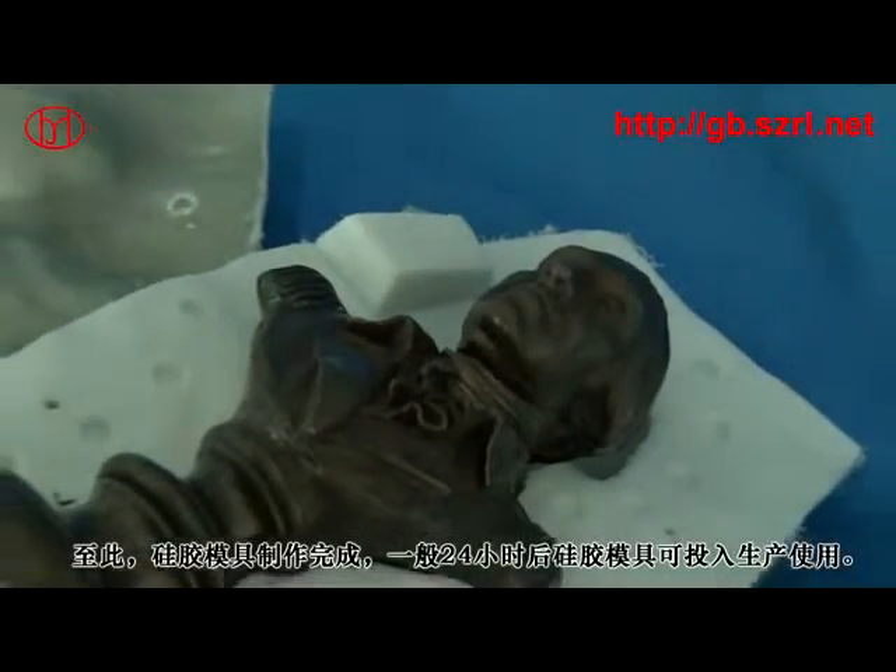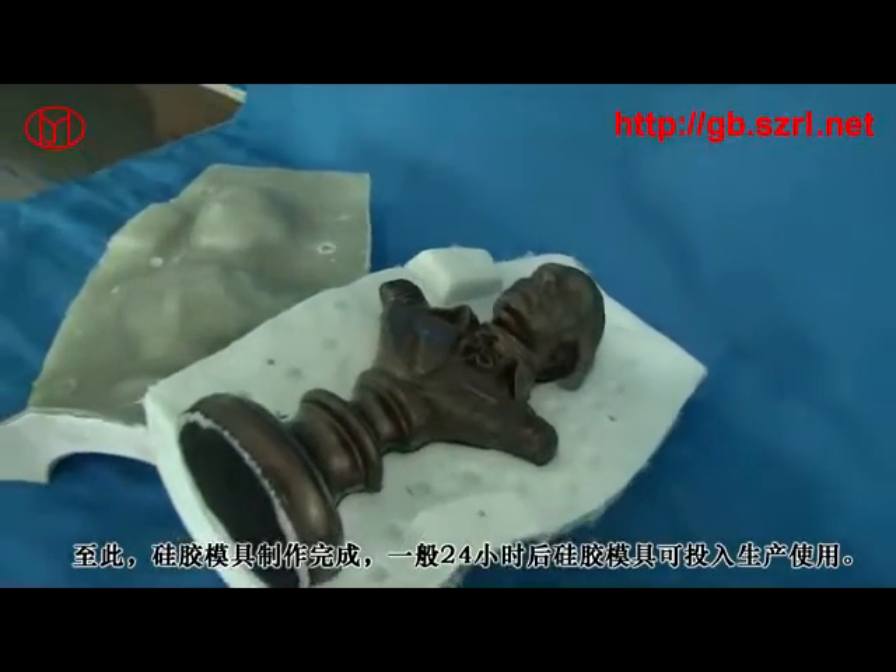使用转扣机在模具的连接部打扣，使用磨钉进行打磨。至此硅胶模具制作完成。一般24小时后对合模具可投入生产使用。